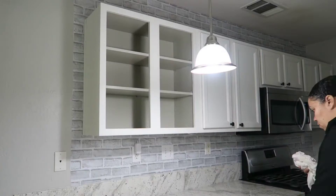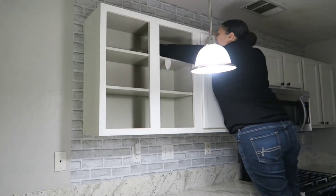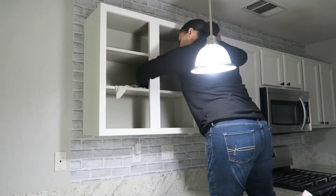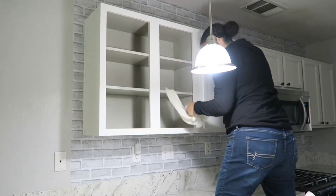Hey friends, welcome back to my channel. If you're new, welcome — my name is Irma. Today we're going to start getting our home decorated for Christmas 2022, and I am extremely excited.